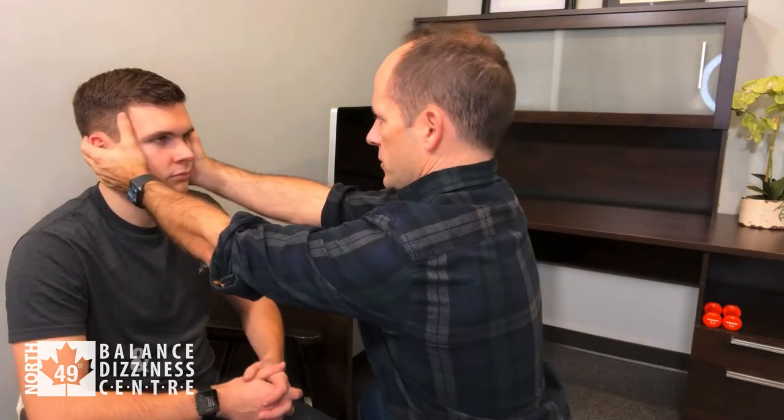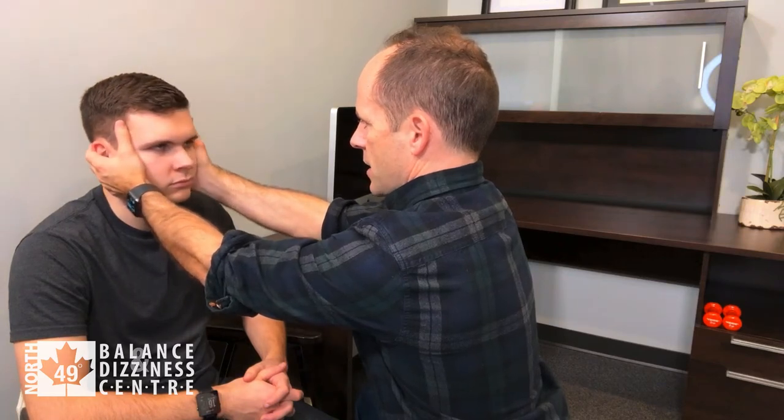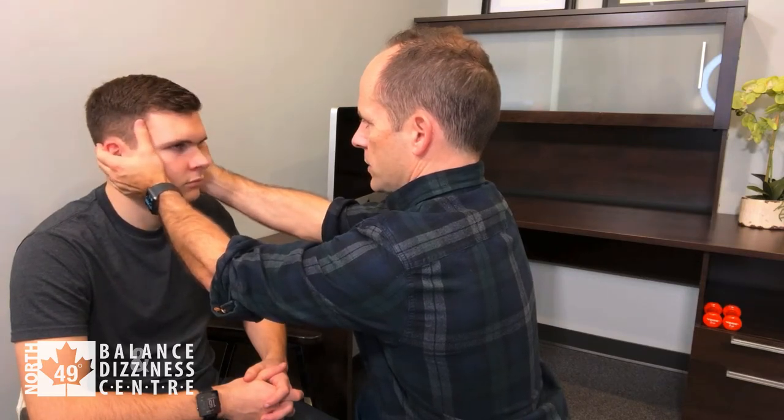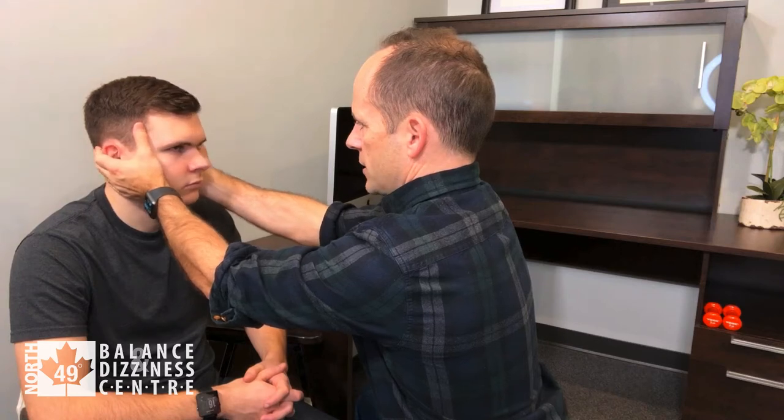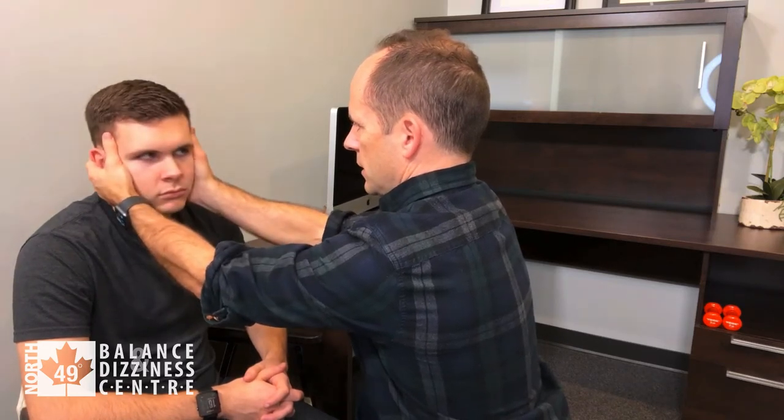Some courses tell you to tilt the head down 30 degrees, some say you can keep it straight — anywhere between zero and 30 degrees of tilting down is permissible. Looking at my nose, Zach, and then we go slowly side to side, then every once in a while I move his head quickly one way and the other.